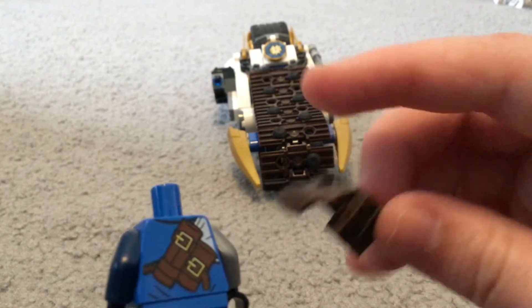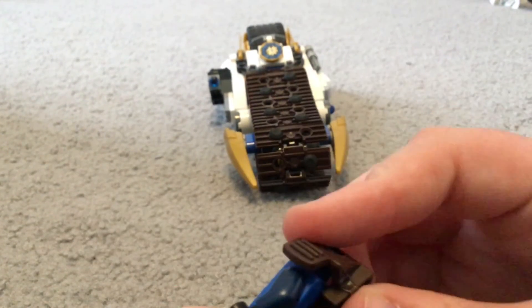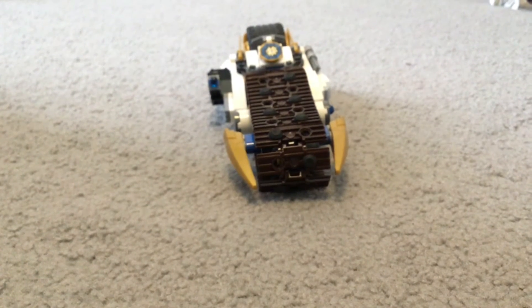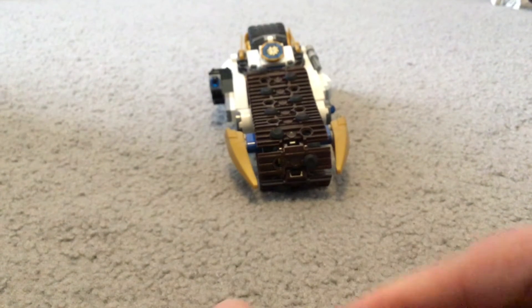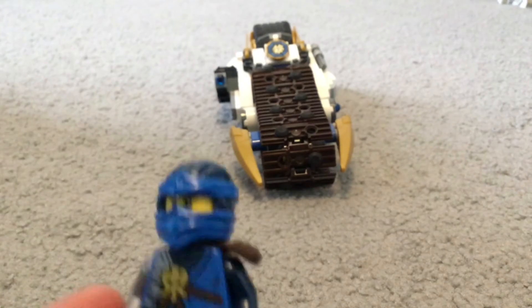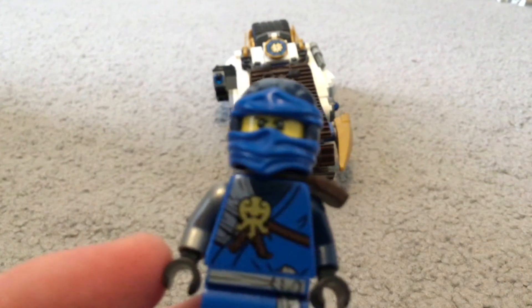On the back, underneath the shoulder pad, there's this sack. That's pretty much the Jay minifigure. Here's just one final quick look at him.